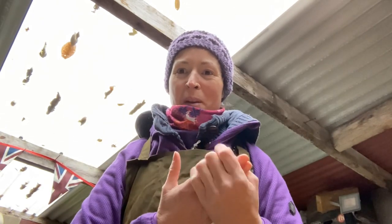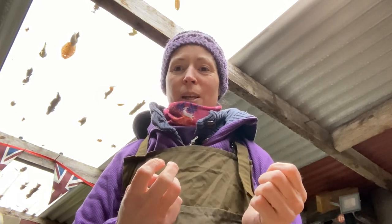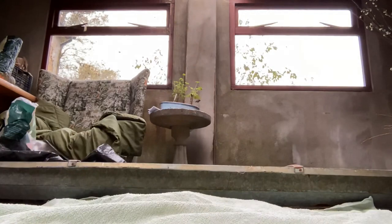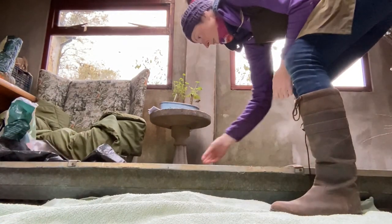Hello everyone, it's the next day now - still just as cold, still a bit of an easterly wind. I'm not looking forward to getting the willow out of its soaking water. I find doing this sort of thing with gloves on - even if they say they're waterproof - really really fiddly. Anyway, let's have a look and see how the willow's looking. I'll take the crocs off that were weighing it down.